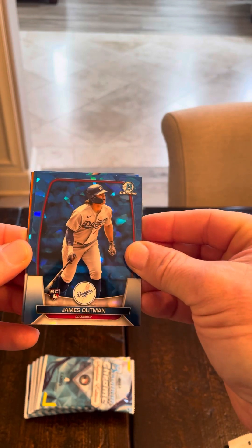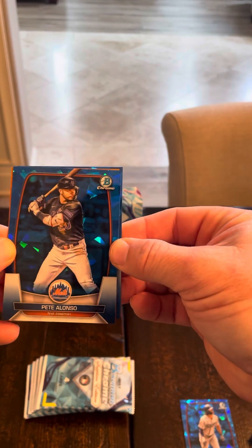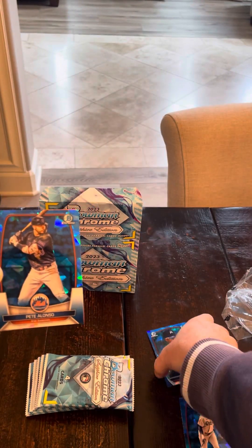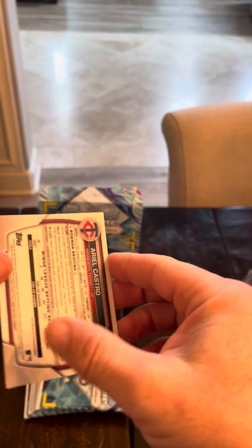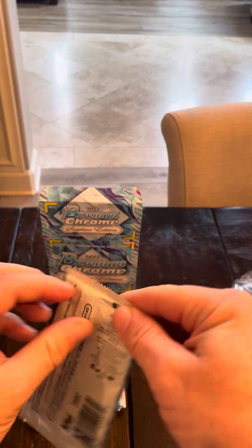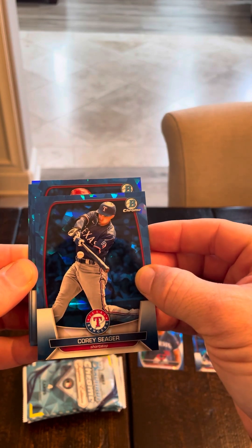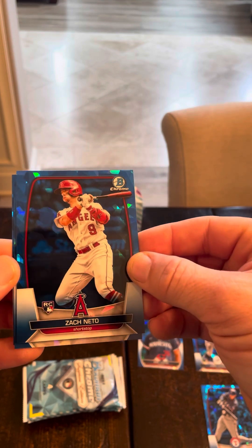We got an orange already — I like that. James Altman rookie, I like. We've got a veteran, Alonzo. We'll keep this orange for later. We got a first — looks like a Marlin, Ariel Castro. Good news because I've seen a bunch of boxes where the centering isn't very good, and this looks great. Keep our firsts here, keep our rookies here. We got another orange. Seager. This could be Neto — Zach Neto, nicely centered. I like him. We got a first with San Diego colors.